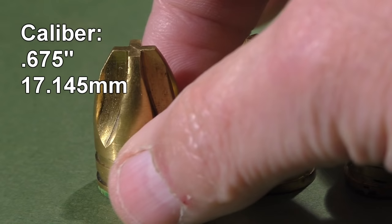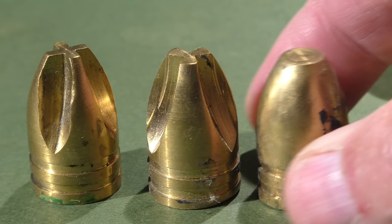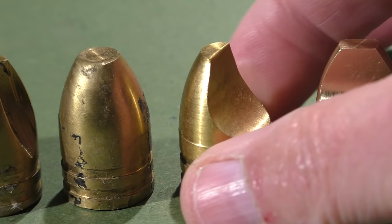The second type features three flutes instead of four. The third type is just a smooth version that resembles a Manet ball. And I should mention, all these slugs have the same weight. And of course, we have the big out-of-balance bullet.